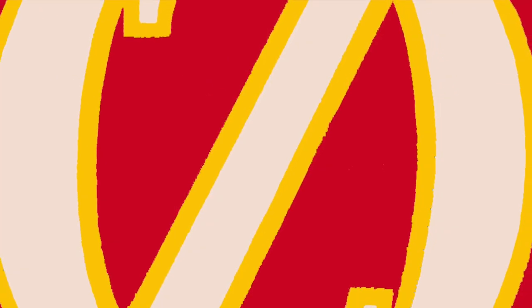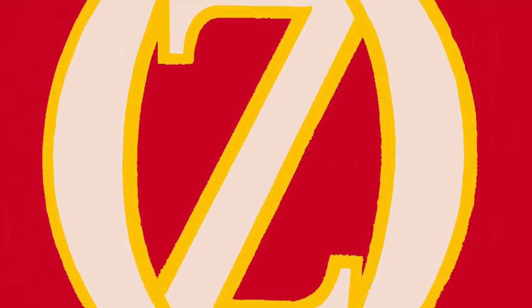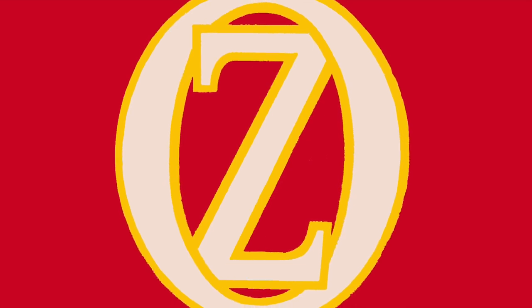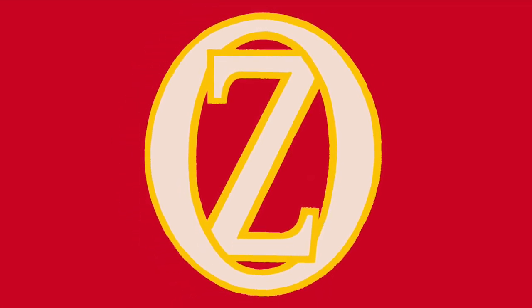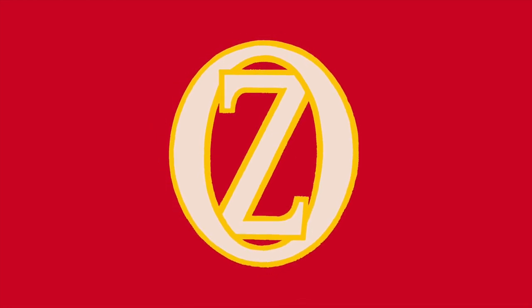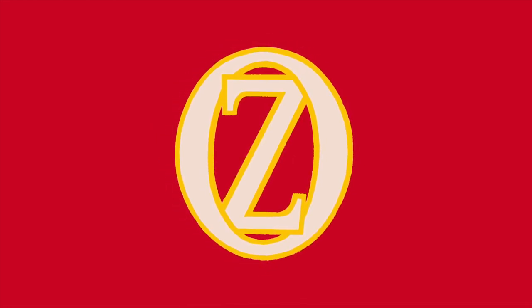Out of the two replicas, which one do you think is better? Let's have a discussion down in the comments section. If you liked this video, please give it a thumbs up, comment down below, and subscribe. New videos are posted every two weeks on the 15th and last day of each month. If that doesn't satisfy your appetite for Oz, follow the link in the description to ozclub.org and join the International Wizard of Oz Club. Until next time — bye y'all!